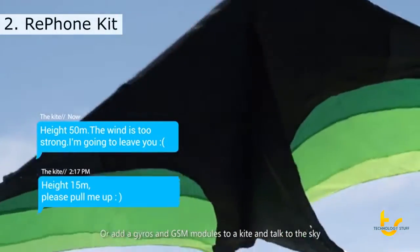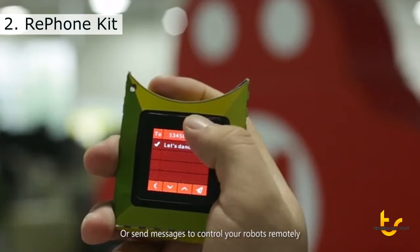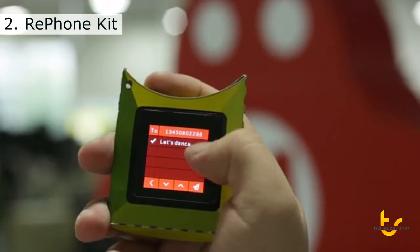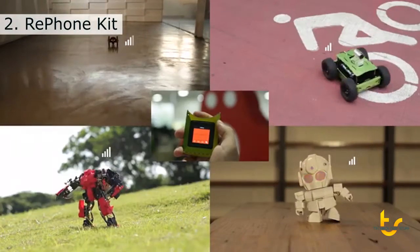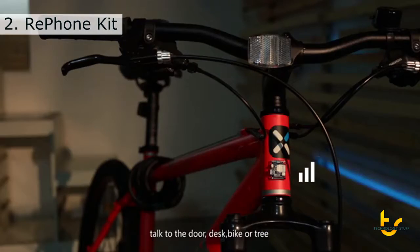Or add gyros and GSM modules to a kite and talk to the sky. Or send messages to control your robots remotely. Talk to a door, desk, bike, or tree.